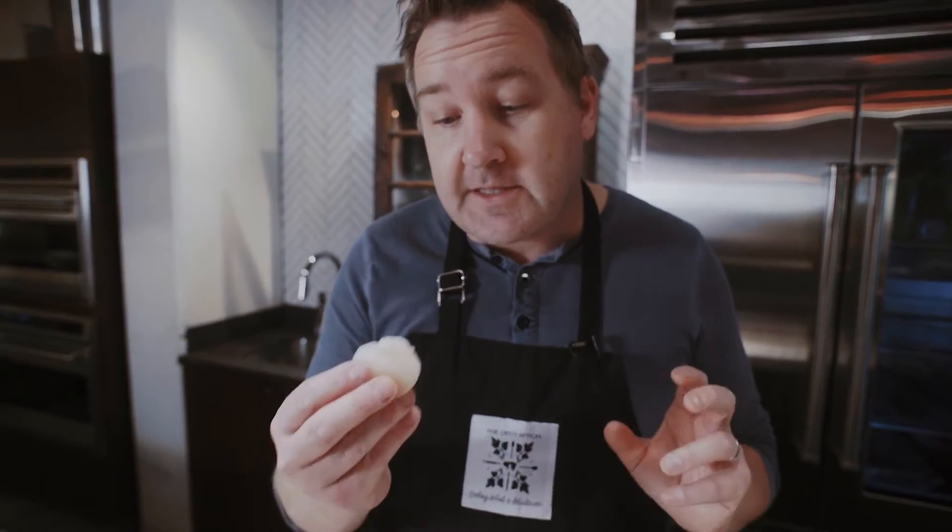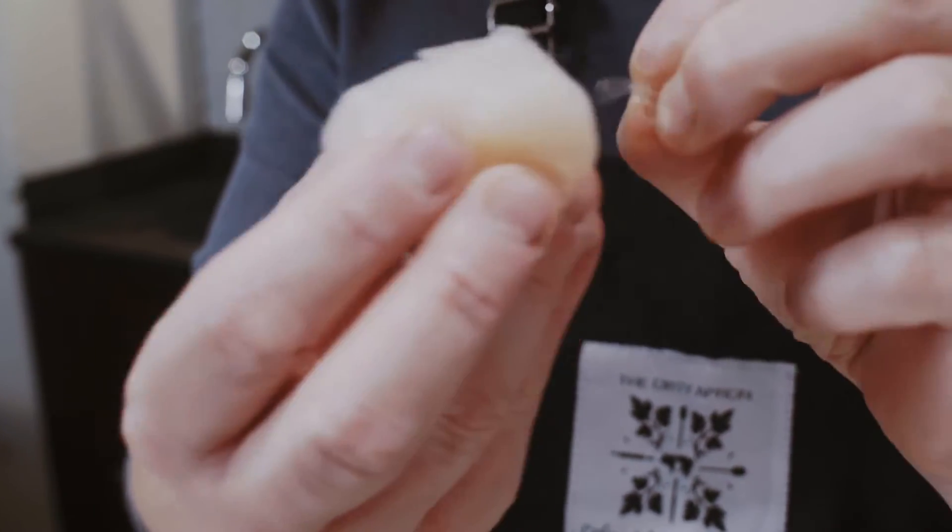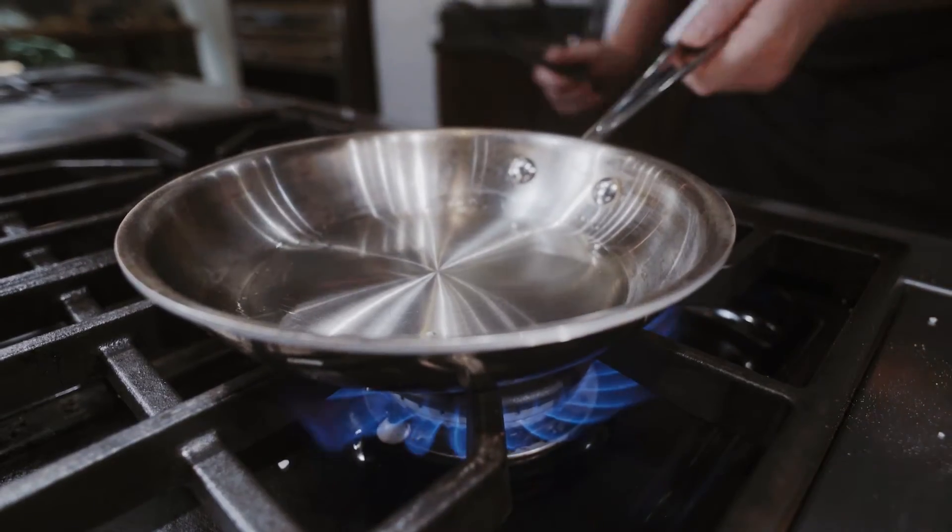First thing we want to do is clean the scallop and remove that little ligament that's attached to the side. That'll be as tough as shoe leather, so we want to get rid of that.